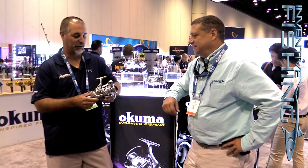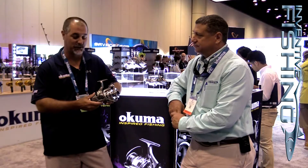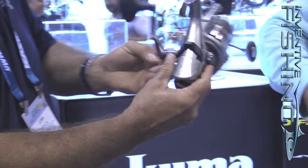What we have here is a new Coronado CDX. Coronado's had a long history throughout the Okuma product line. We've had several different generations, and what you'll see here is the most modern bait feeder that we've designed. First thing you notice is the very modern lines. Everything's completely recessed.